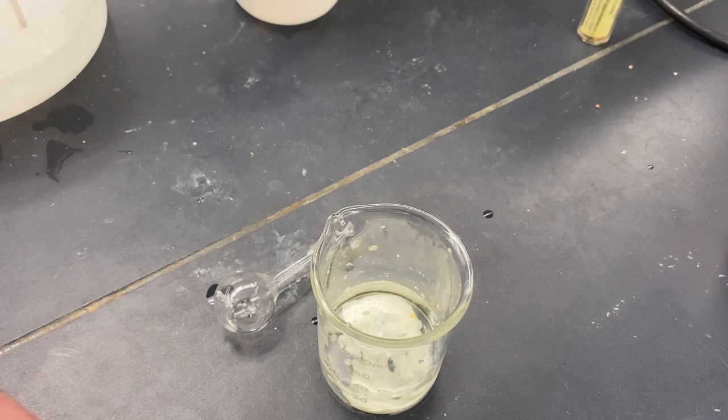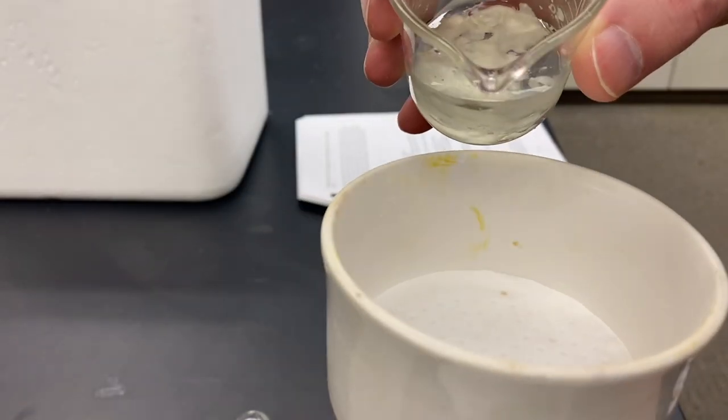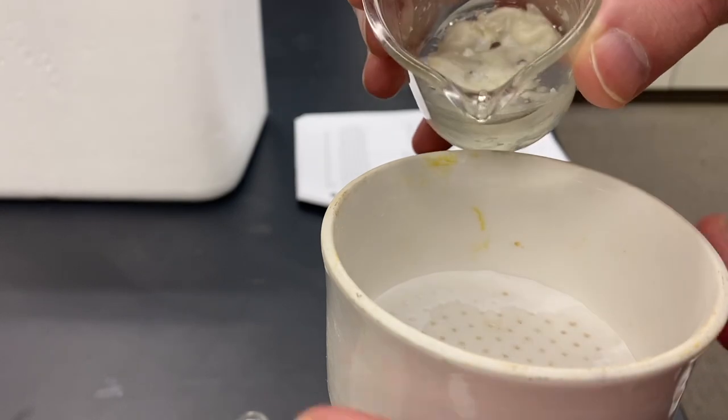So that second purification step will take the place of trying to weigh the crude product. So we're just going to get this added into the Buchner funnel.